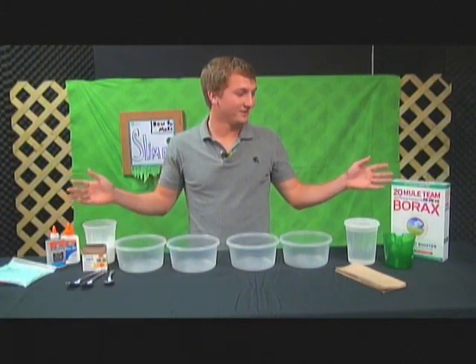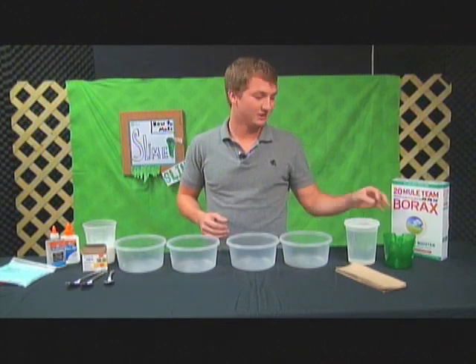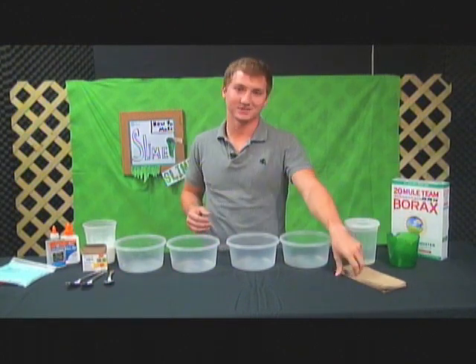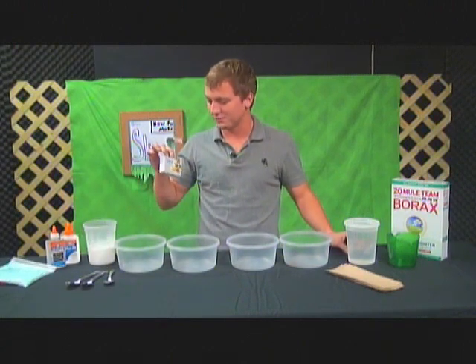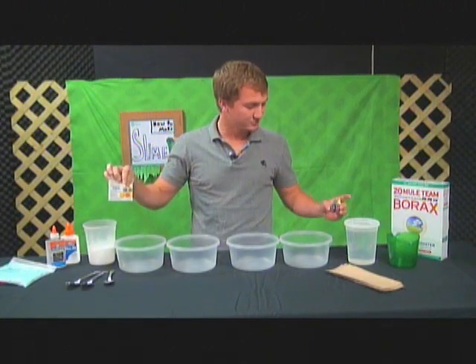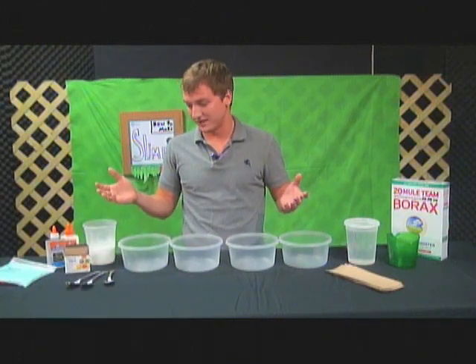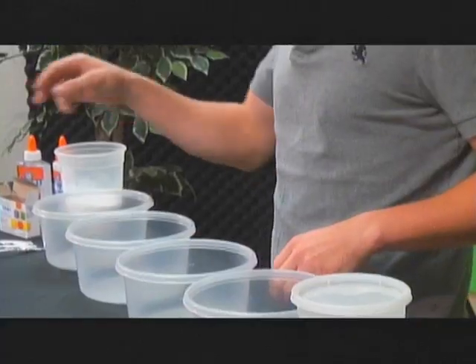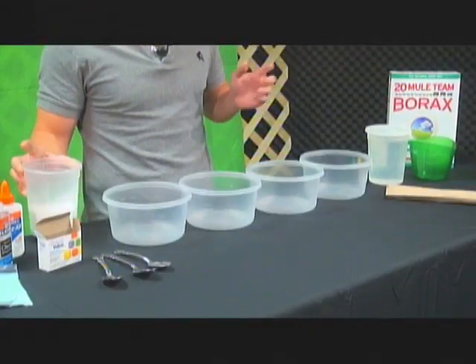I've got them all lined up here. The first thing you're going to need is borax, water, a measuring cup, and napkins because it gets a little messy. I've got dye here that you can buy at the store — it's like a four pack with red, blue, green, and yellow. You need four bowls because we're going to make two different batches, three spoons, and I've got the borax in a separate bowl just because it's easier to get out.